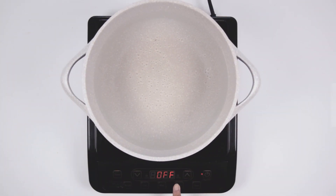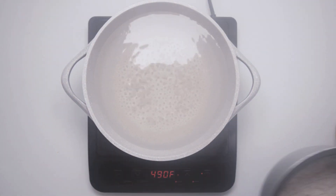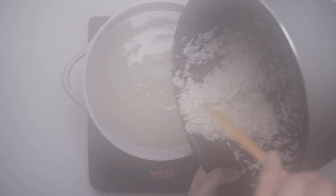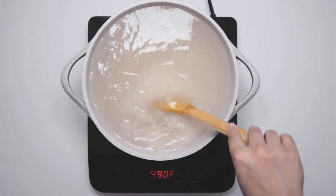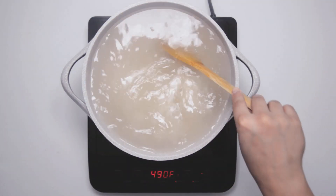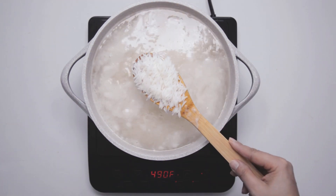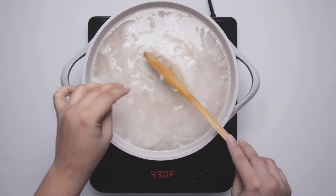In a large pot, take water and add about 1 tablespoon of salt. Cover with lid and boil the water. Once the water is boiling, drain the rice and add it to the boiling water. Cook the rice until it becomes soft but it shouldn't lose its shape — we don't want mushy rice. Once the rice is cooked, drain all the water and keep it to the side.